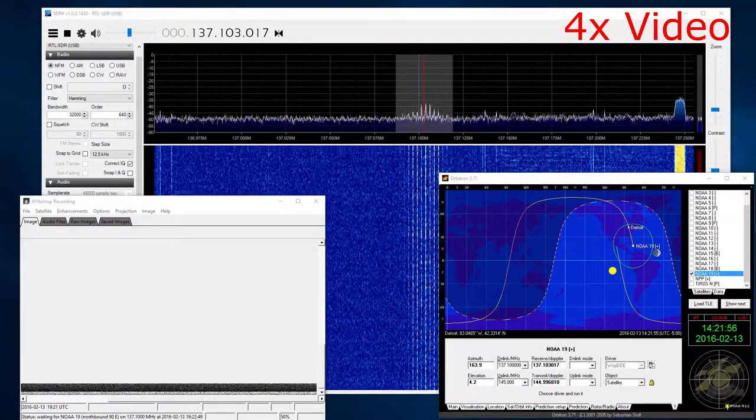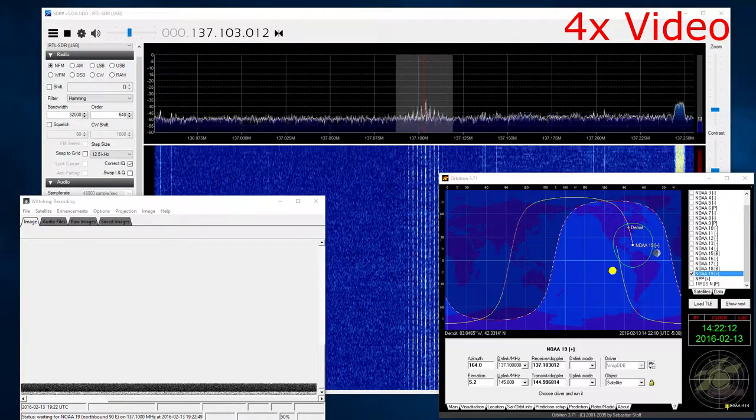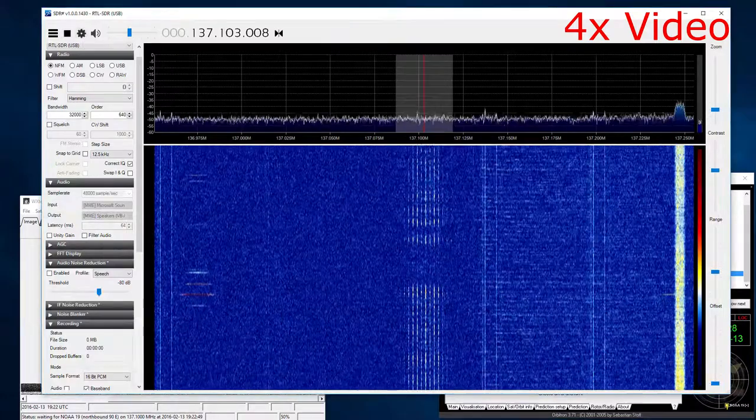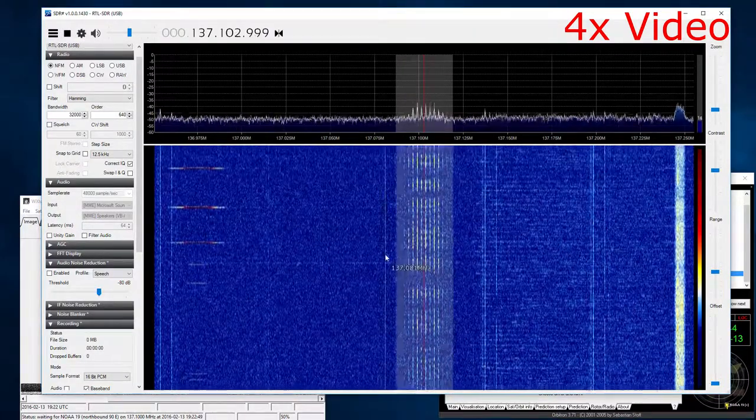Hello YouTube! Today I've got a video of a satellite pass. It's a NOAA 19 pass that happened on Saturday and it's basically outlining the results from my QFH antenna build.